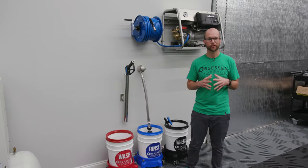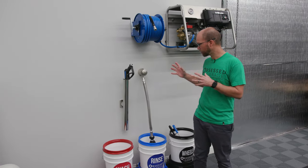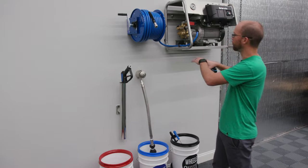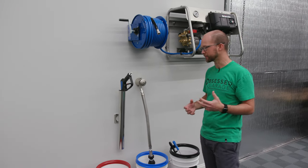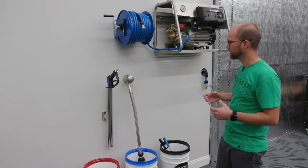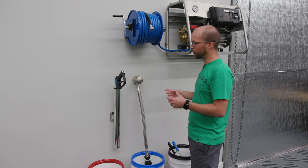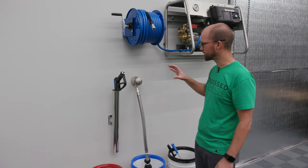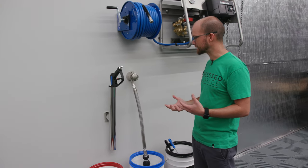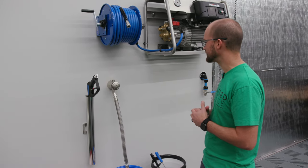Hey guys, I'm Kyle with the drafting room here at Obsessed Garage where we handle all the garage designs. Today we've got a video on the bucket filler for Obsessed Garage Academy, and we're going to talk about how it relates to your overall wall mount solution — because it's a question we get a lot. Today I want to talk about how high to install it, where you need to install it, and some of the things you need to take into consideration when planning, so you can do everything correctly the first time and have a really clean setup.